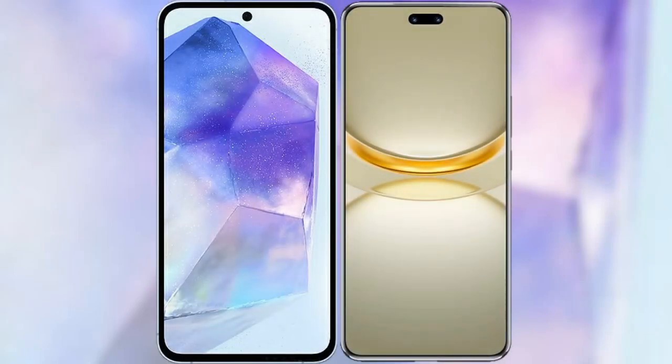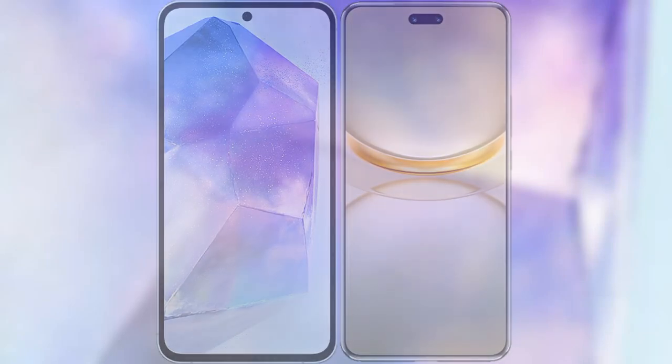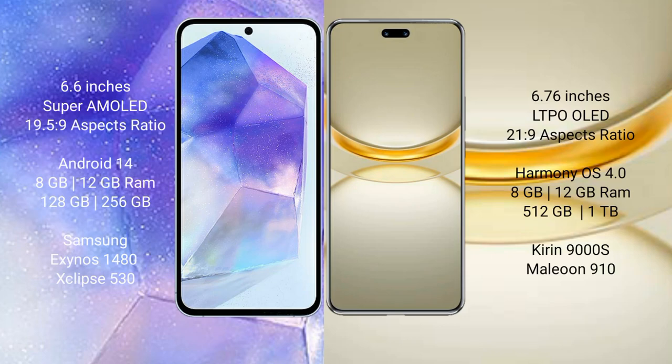I will compare the new Samsung Galaxy A55 with Huawei Nova 12 Ultra. Samsung Galaxy A55 comes with a 6.6-inch Super AMOLED display. Huawei Nova 12 Ultra features a 6.76-inch LTPO OLED display.